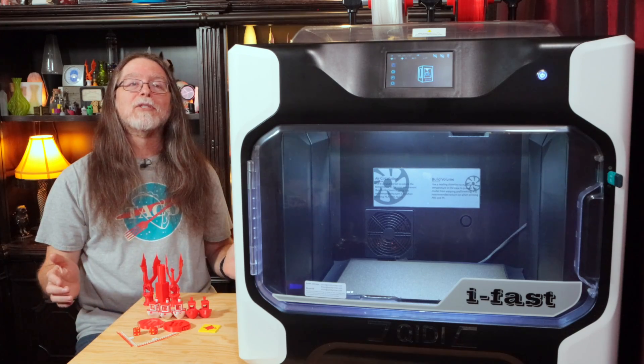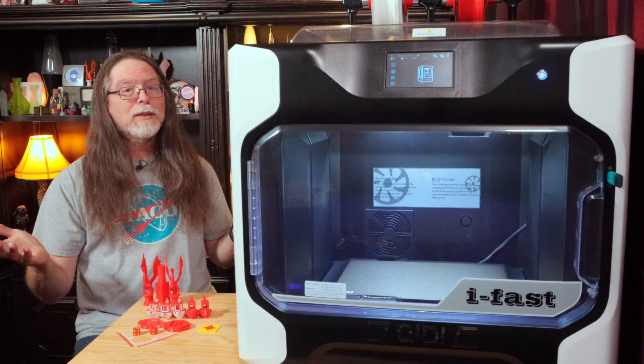Well, 3D printing friends, that's about all the time we have for this episode. Now that we're at the end, let's go print something cool. Thanks for being one of the awesome people who sticks around to the end, and thanks for all the likes, comments, and shares — and an especially big thanks to those who directly support what I do. If you liked this episode, a thumbs up would be great. Check the description for ways to support the channel, and if you haven't already subscribed, please do — it's free and it helps keep me making these videos. Thanks again, and I'll see you next time here on the BV3D channel.